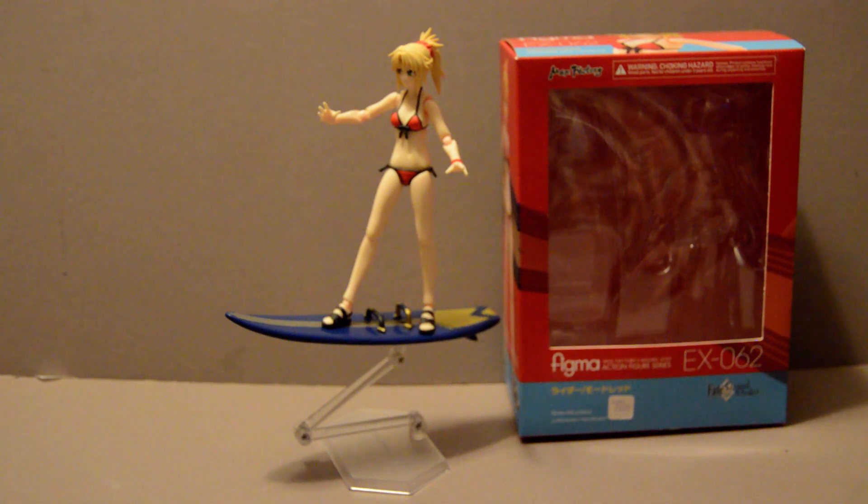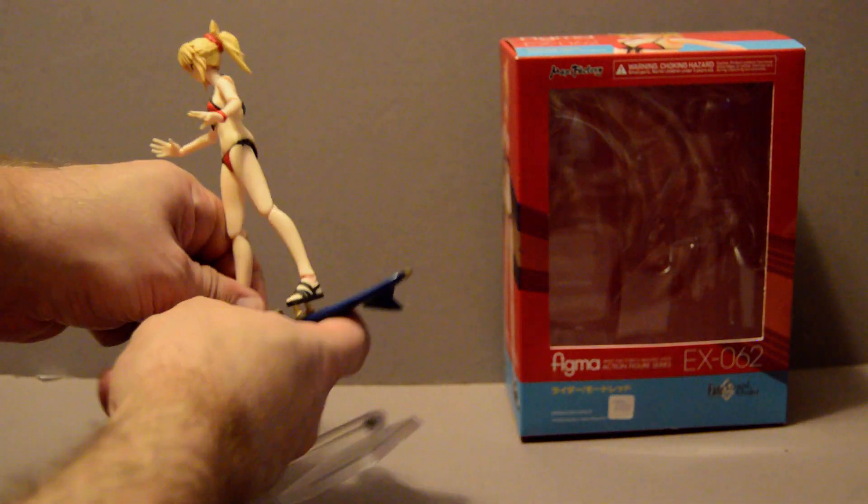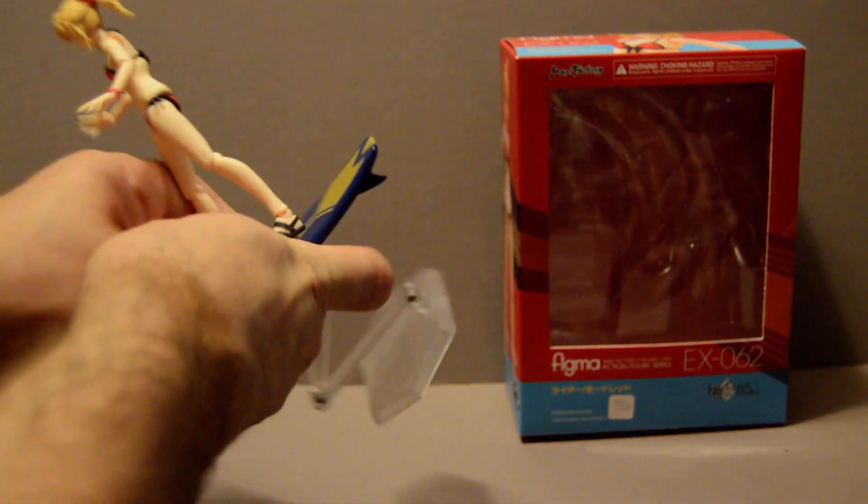This is an awesome figure, I like it a lot, and I'm really hoping they keep putting out more summer figures in the future — there are a lot of them. I really wish they'd put out Tamamo no Mai, but we'll see. Anyway, that's Mordred for you. Please like, subscribe, comment below, share this video with your friends, and I'll see you all next time. Ciao!